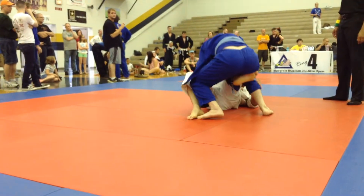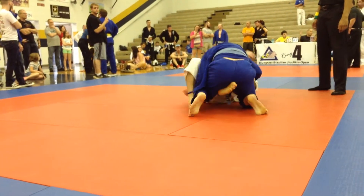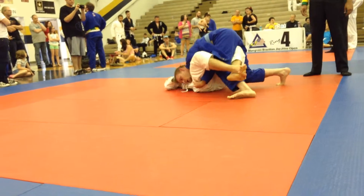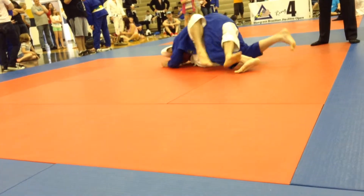All right. You got to concentrate. Protect your neck and arms. Stay tight. Pass — neck protection.